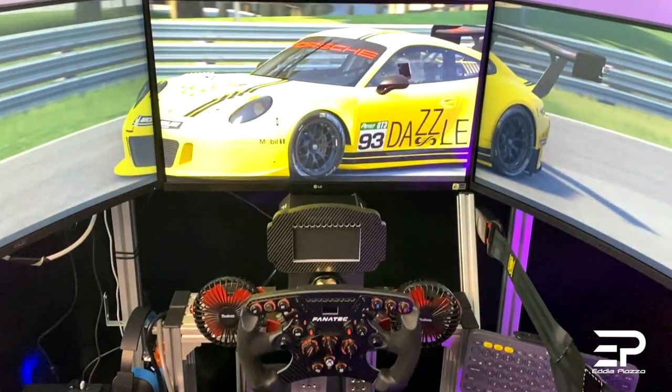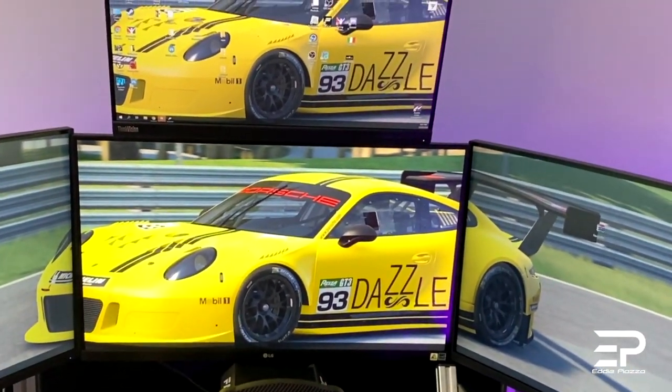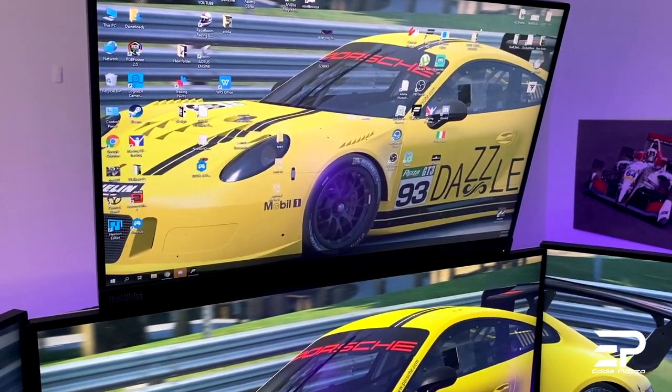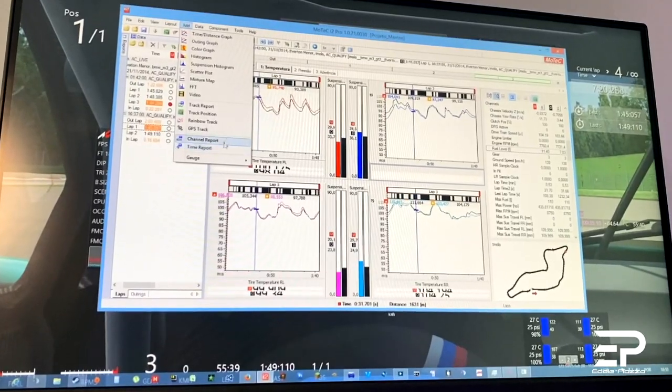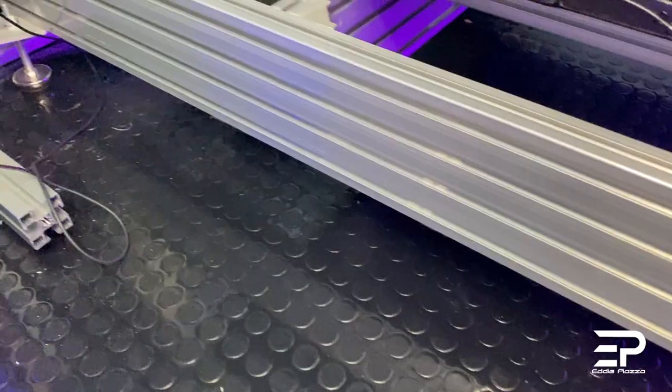Now what about the screens? I'm using a triple screen setup, all 27 inches. In the middle we have a 4K LCD screen which I already had before and didn't want to replace just for the simulator. Then I bought two new Acer screens, also 27 inches, and one on top which is 22 inches — currently I'm using that one for streaming and for telemetry, or to watch my races on YouTube while streaming.